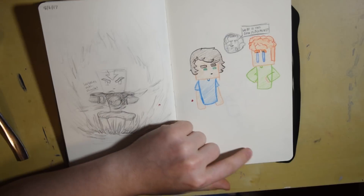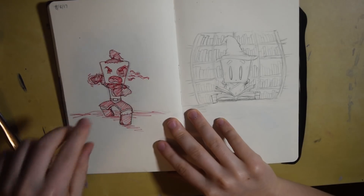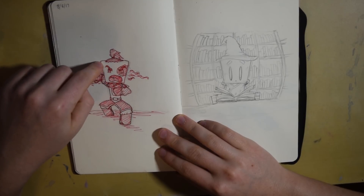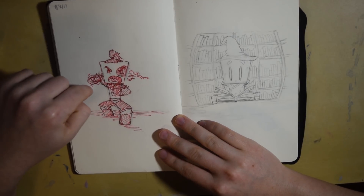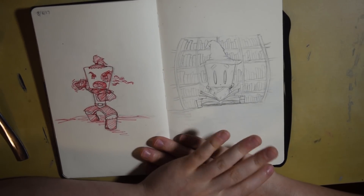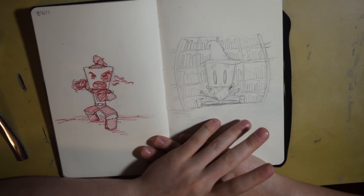I should have probably filled up this page a little bit more but it's fine. This was more inspiration after Avatar — I used red to go along with the fire element thing, and then this was just a little sketch of a wizard in a library.